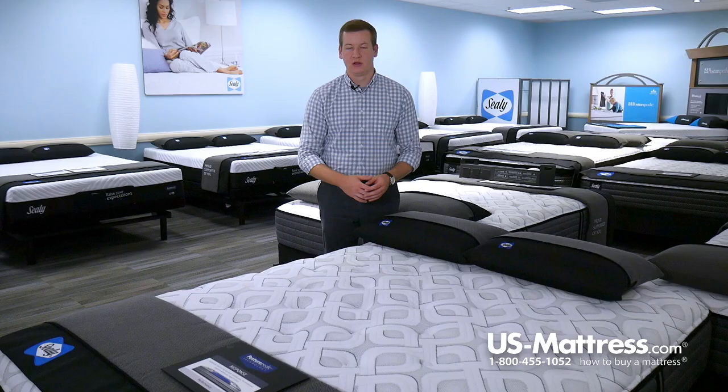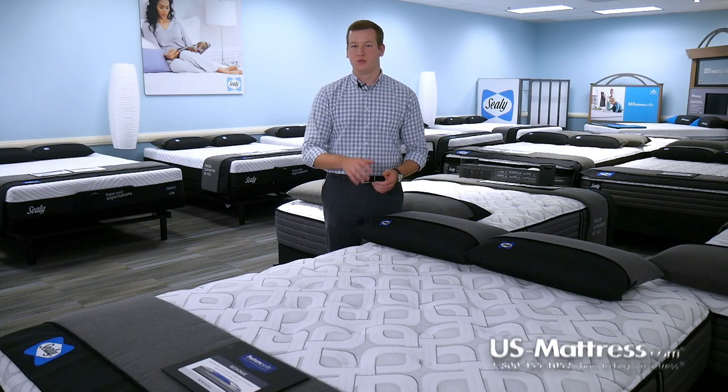Overall, if you are looking to get into the top of the line in the Sealy Performance Collection, then the Cooper Mountain 4 would be a great choice for you.